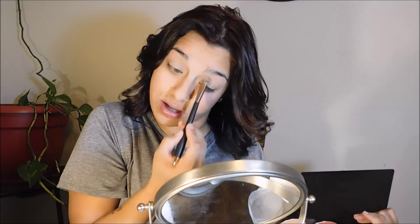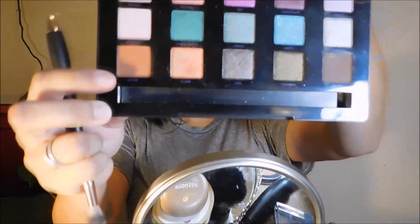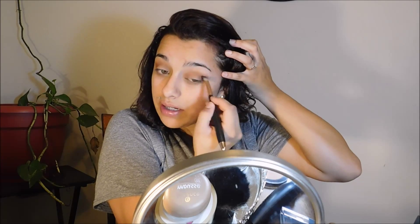I always like to let my primer set for about one to two minutes so that it gets dry enough before putting makeup on, so it doesn't feel cakey. Then we're going in with the Sonia Kashuk eye primer in shade ivory — the extreme wear eye primer. I was living by the Urban Decay eye primer potion for like two years, but I picked up this one about a month ago and I'm really liking it.